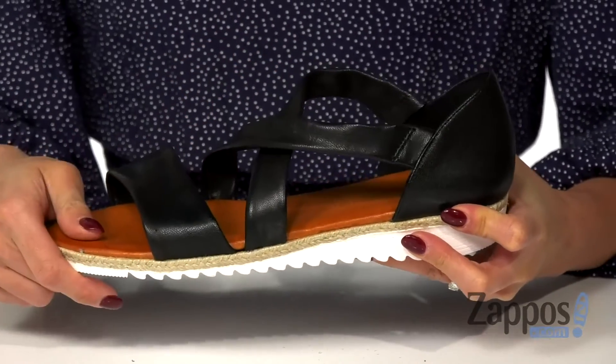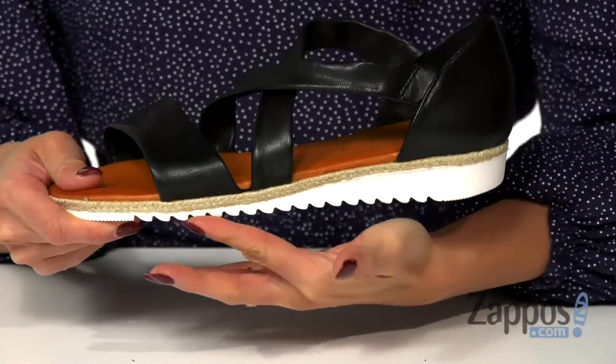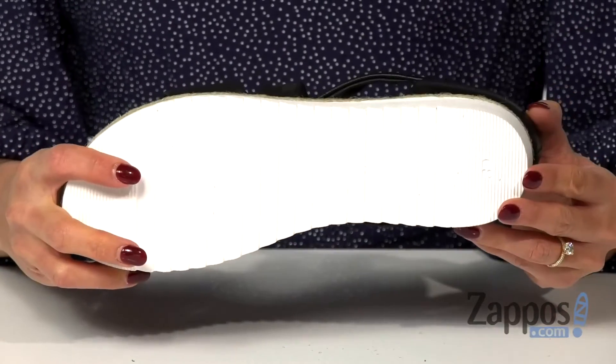It's a slip-on design, so there's some elastic on both sides that's going to help with getting in and out of the shoe. It's all on top of a jute-wrapped midsole and a rubber bottom. These sandals are super stylish and super comfortable, and they're by Spring Step.